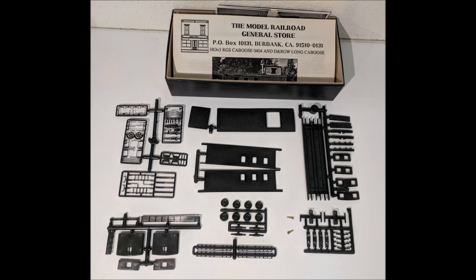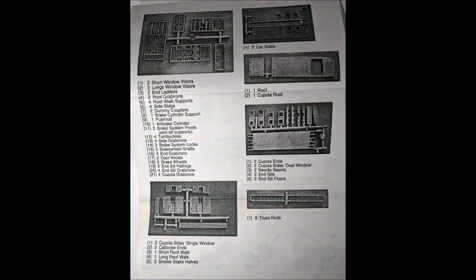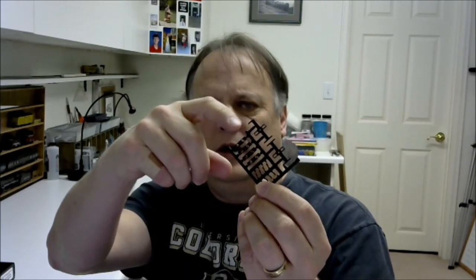Here's a quick shot of the pieces to this kit, all cast in black styrene, and then another picture of one of the instruction sheets with the parts list. This kit is built pretty much as the instructions describe. We're doing the Rio Grande Southern, though they give you a panel piece for the cupola side if you want two windows instead of one. We're going to use the single window for the Rio Grande Southern version. For the trucks, we're not going to use the kit parts — we're going to use Blackstone models trucks.